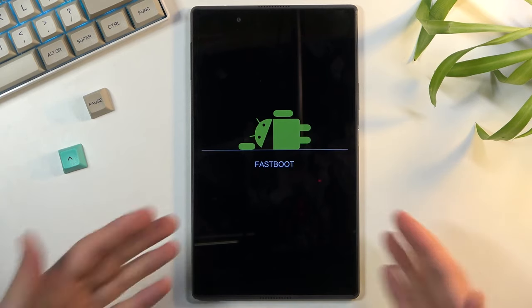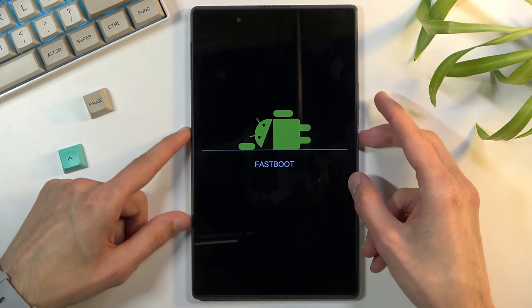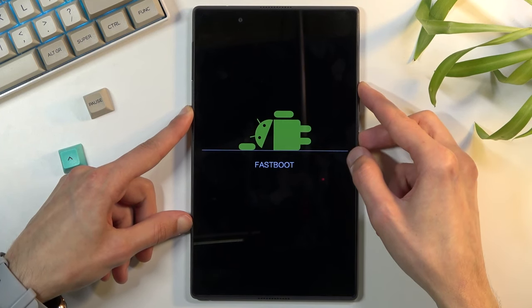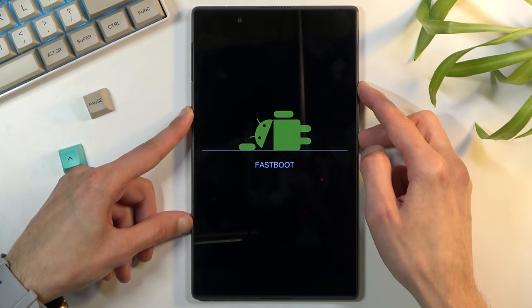Now, as you can see, we are in fastboot mode and there is nothing to it really. To leave this mode, what you will need to do is hold the power key and volume up, which will forcibly reboot the device. Hold those two keys until fastboot mode simply disappears from the screen.